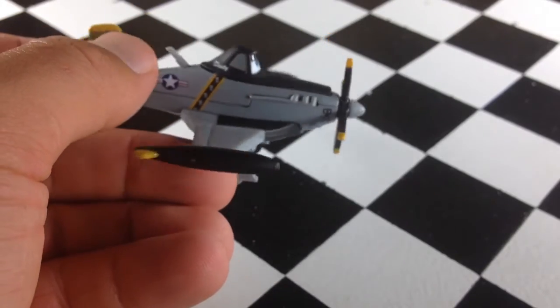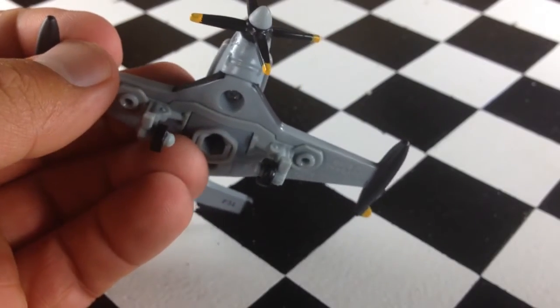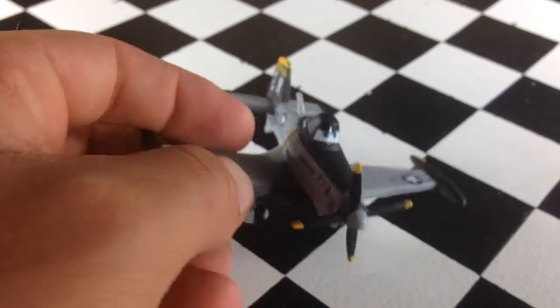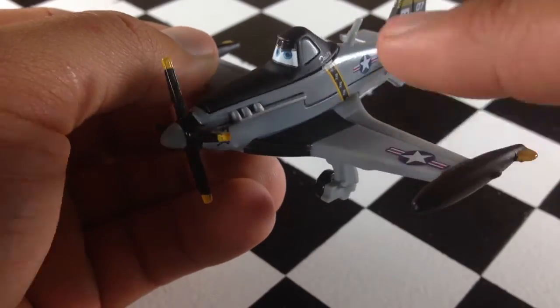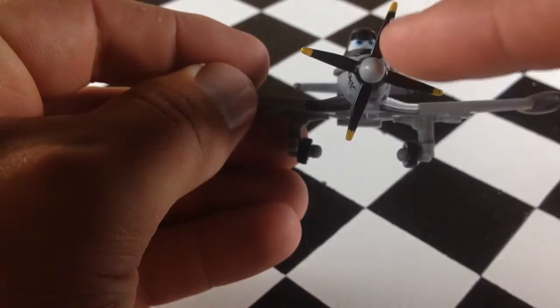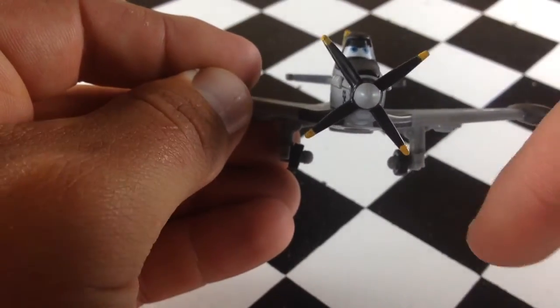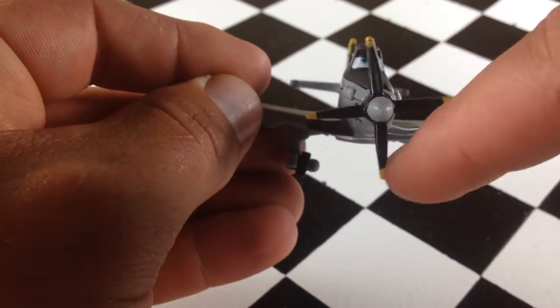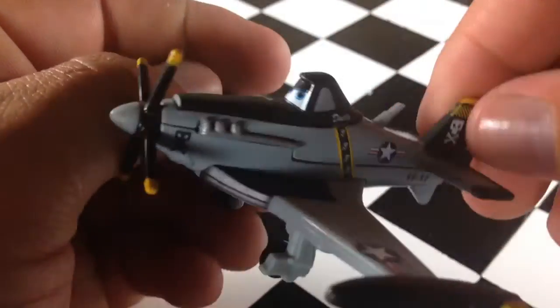It's a beefed up version of Dusty, as I remember. The wings are plastic and the body — this piece here is metal. The wings are plastic. The propeller spins; it doesn't spin very well, but it does spin, as you can see. Some of them spin a little better, but pretty cool nonetheless.